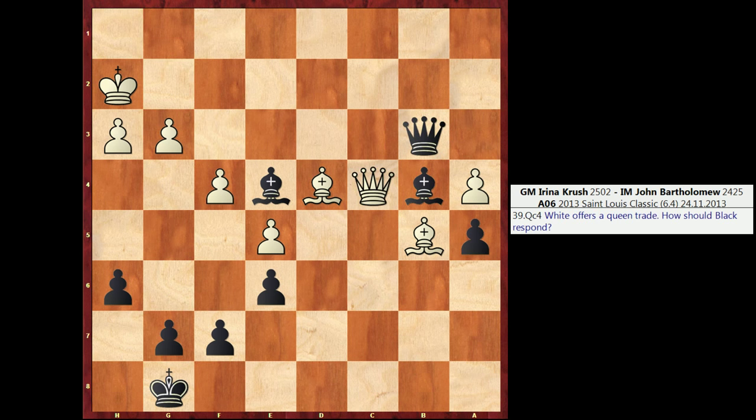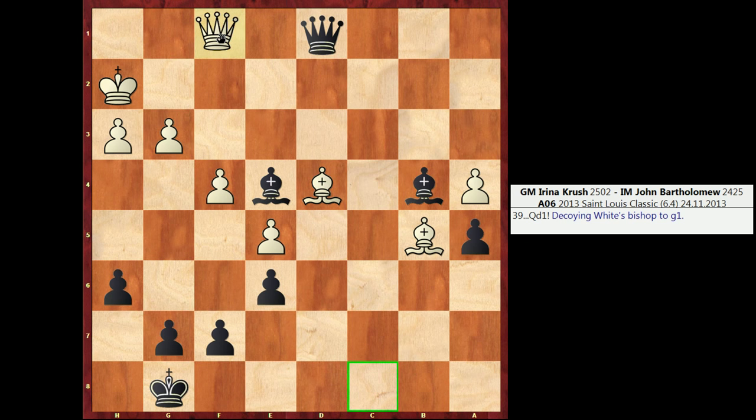But instead of playing Qf3, I can play the move Qd1, which is what I decided upon in the game. This is a nice move. In playing Qd1, we threaten Qh1 checkmate, but we also take an eye on that Bishop on d4. So if White were to respond with the same move that worked in the previous line — Qf1 — parrying the threat of Qh1 checkmate, they would lose the Bishop on d4. Black would be up a piece, and I would be winning.